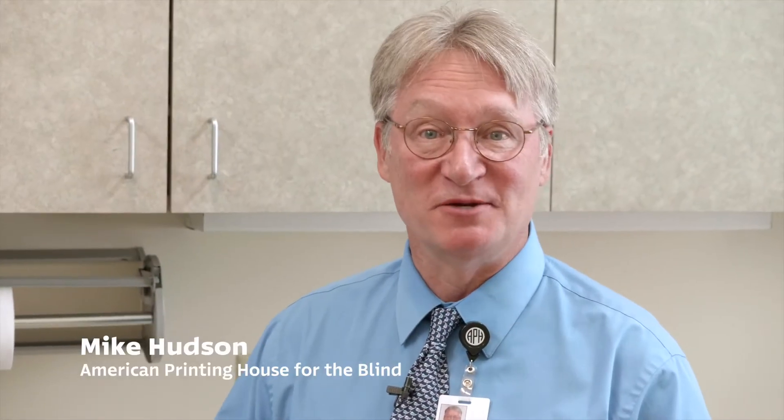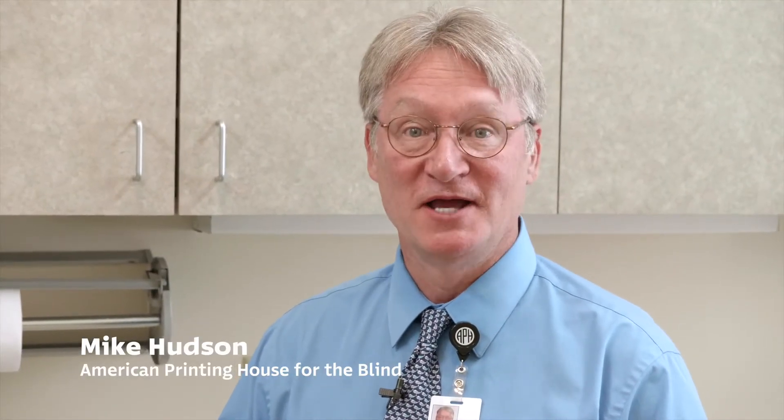Hi, I'm Mike Hudson, director of the Museum of the American Printing House for the Blind, and today in our continuing series of how-to videos, we're going to show you how to clean a slide before digitizing it.